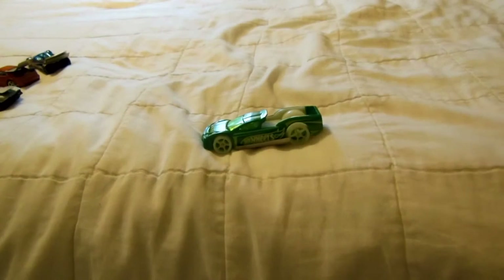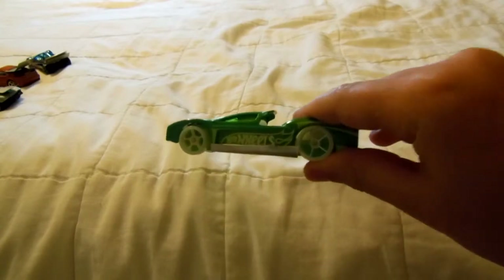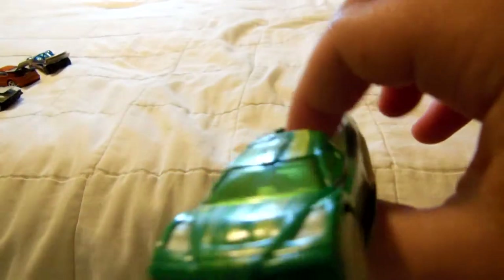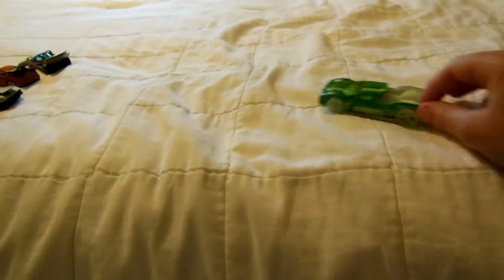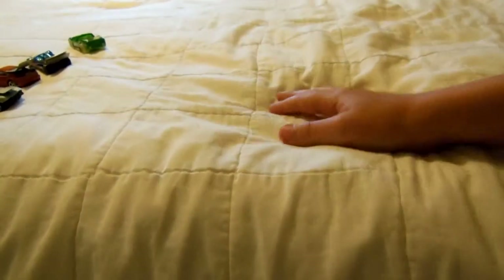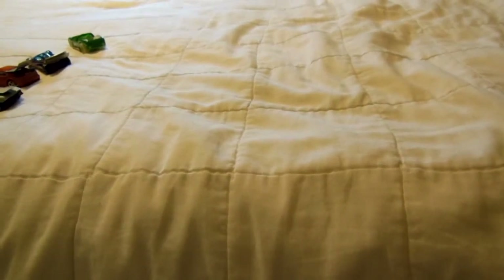Now this one — you may look at it and be like 'oh, he didn't do anything.' Look closer... you see it now? I put on side skirts right there and there. It doesn't even move on the track. It's the Hyper Truck. There's not much else you can really do with this one because it doesn't have anything I could really drill into and hook up spoilers and stuff.